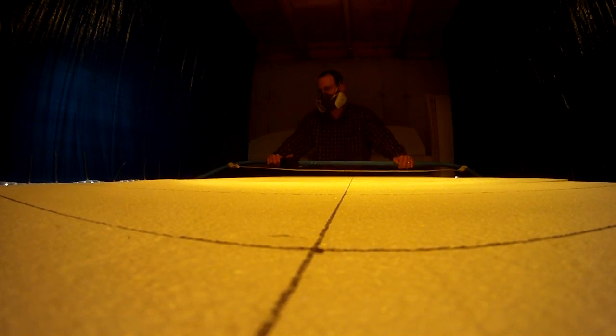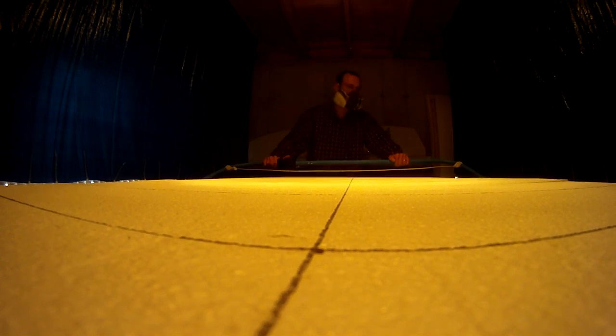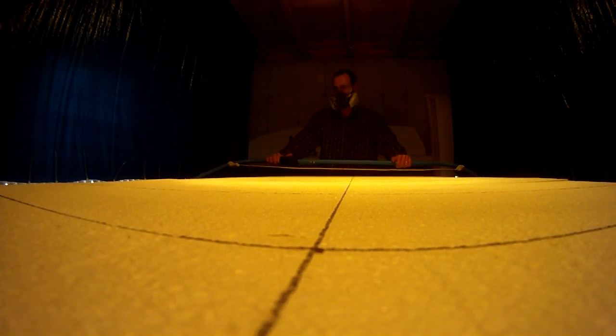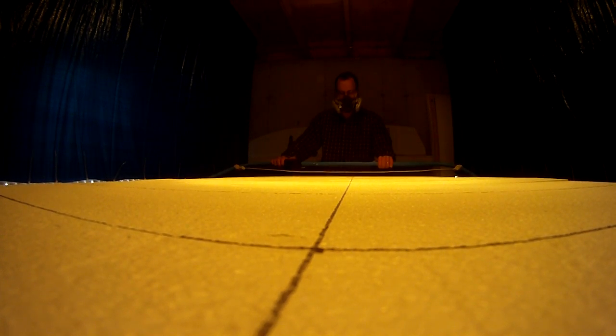You can see why I have the ventilation on. The EPS foam — the hot wire cutter is actually melting the foam because it's a nice even cut, but it also produces fumes. It probably isn't going to kill you like polyurethane PU foam, but you still want ventilation.